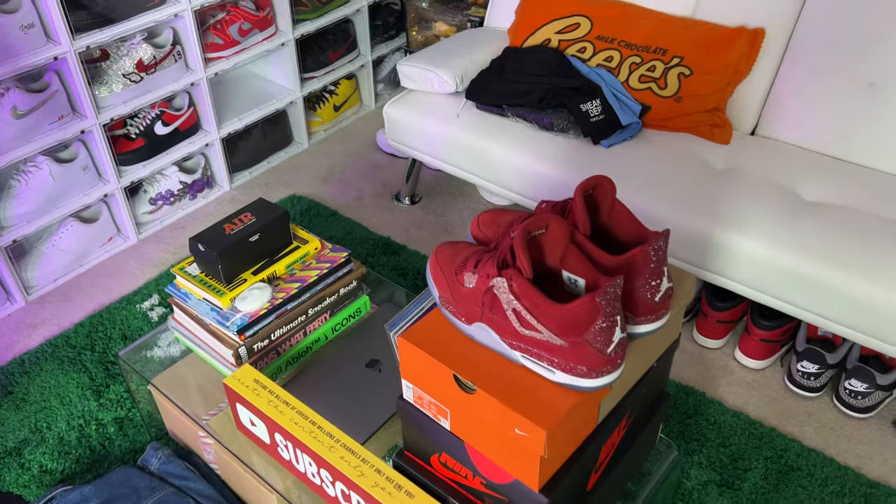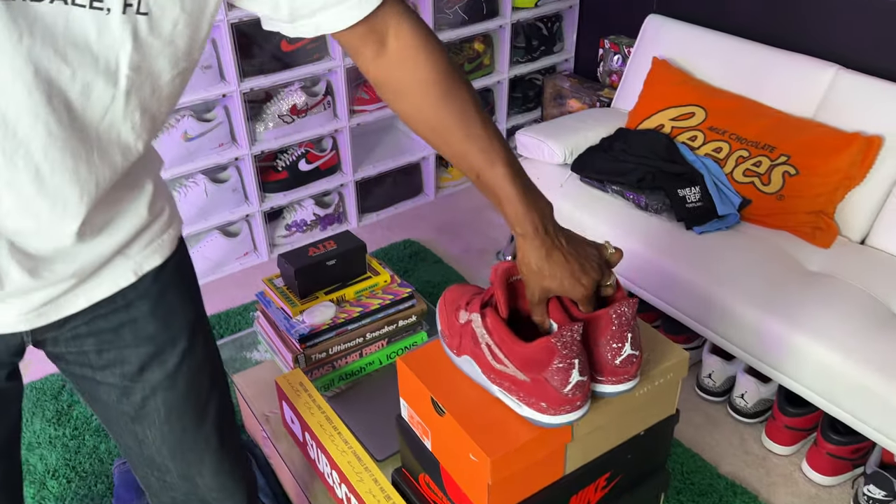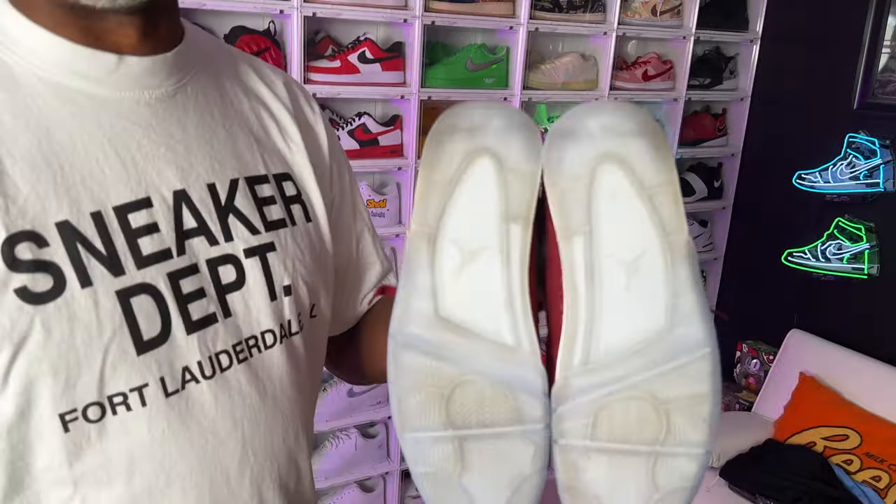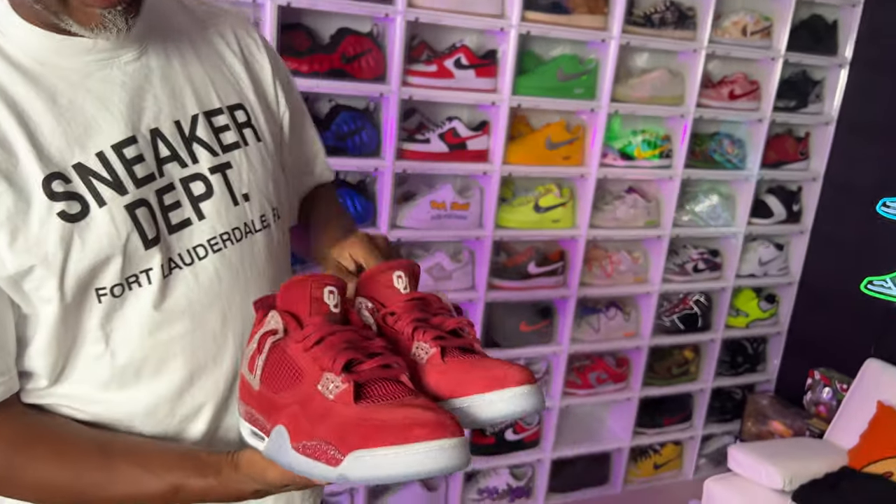You gotta move these out of the way. Show them the bottom so people can understand — you never wear your shoes. People always say you don't wear your shoes, but I do. He's got a lot of shoes and wears a lot of different ones. I just know how to clean them up.